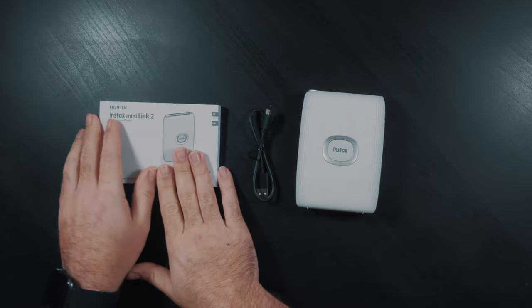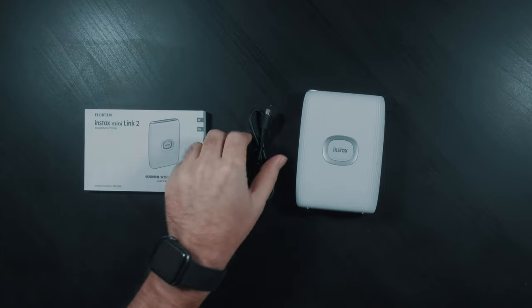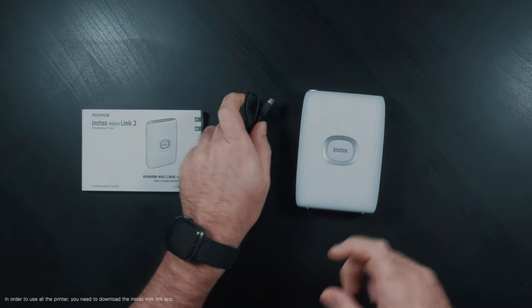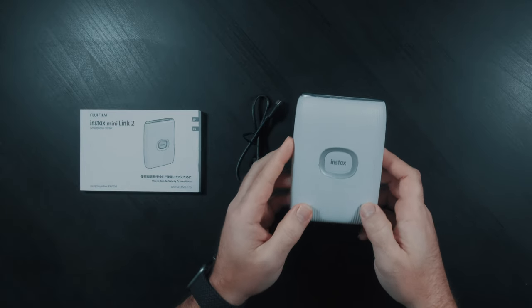We have an instruction manual to let you know how to use the printer. We also have a USB cable — USB-A to USB Micro — so that we can charge the printer. And then we finally have the Mini Link 2. That's what comes in the box.